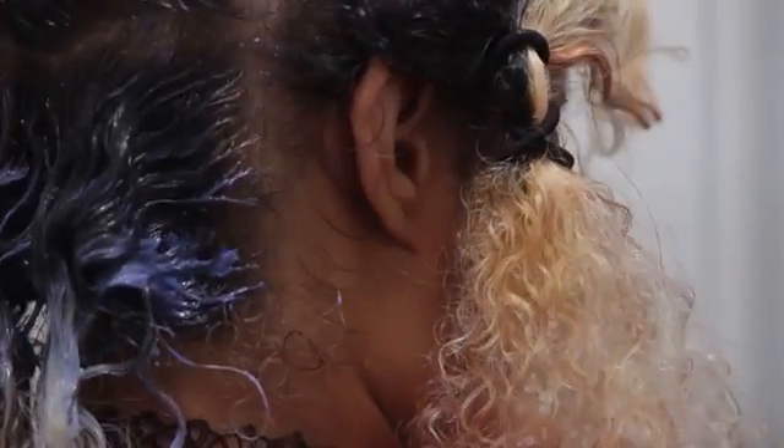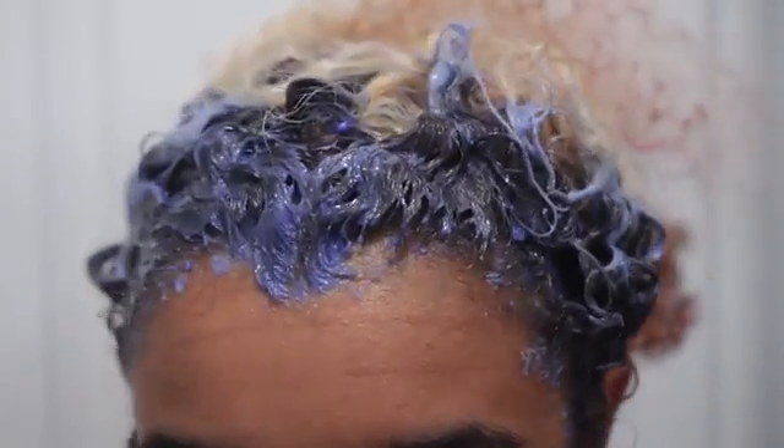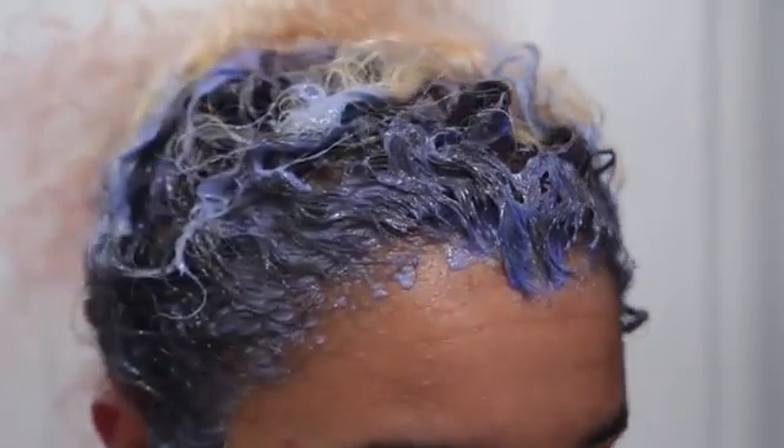Hey there, chameleons! It's Camille, and today we are bleaching my hair. I hope you guys saw yesterday's video, which was how to fade out red semi-permanent hair dye, or any semi-permanent or demi-permanent hair dye. But the next step in changing the color is bleaching. Unfortunately, I have these crazy long roots, and we've got to take care of those. So I'm going to show you guys how I bleach my hair in the most healthy way possible.